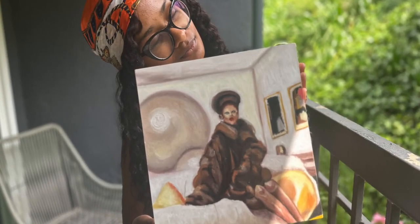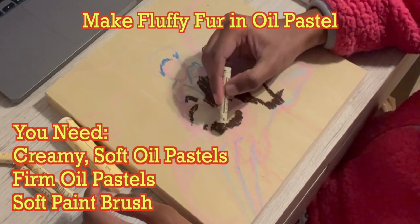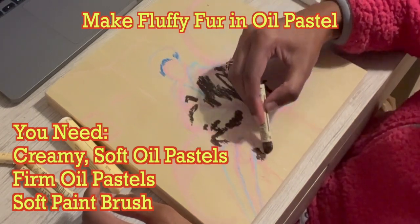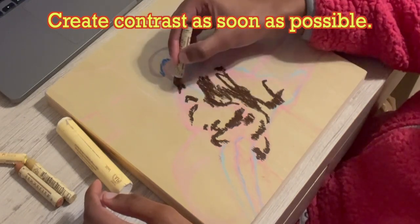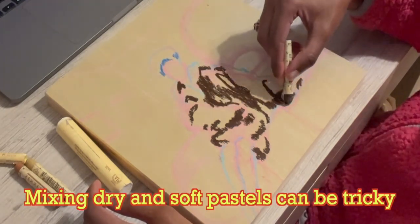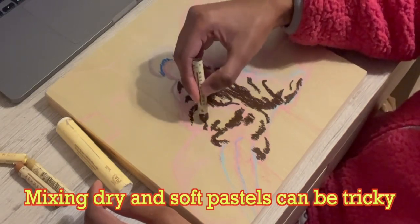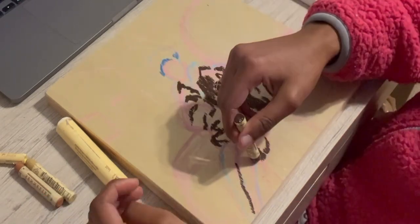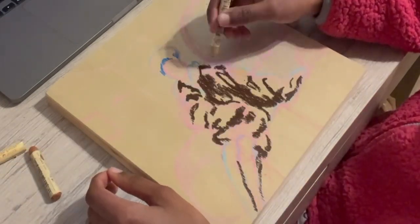Hey, it's Alex and I'm back with an oil pastel tutorial on how to make something super duper soft and fluffy. First of all, you're going to create contrast as soon as possible. I took my dark creamy chocolatey brown — it has a richer, looser pigment — and I'm using that to just sketch out the darkest shadows.